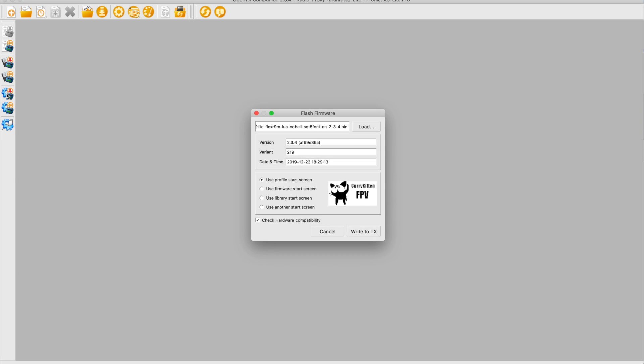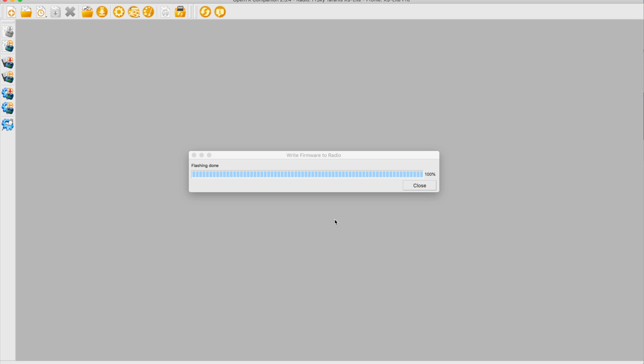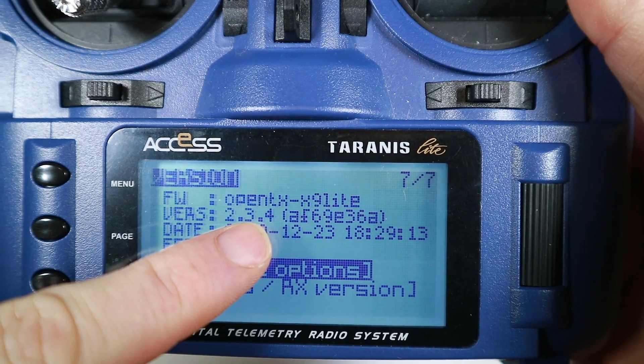We've already downloaded the file so all I should need to do is install it — write firmware to radio. That's the one I just downloaded and I put 2.3.4 on there. With my normal profile it's basically set up how I like my radio, exactly as it should be, so let's just write that. The flashing is incredibly quick — you sort of think, is it done? But let's find out. We can see that the version of OpenTX is now 2.3.4.